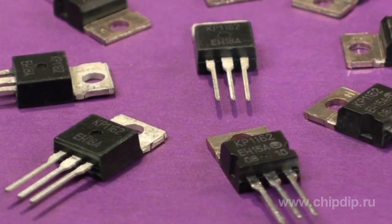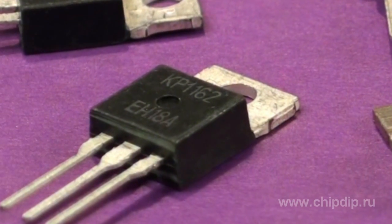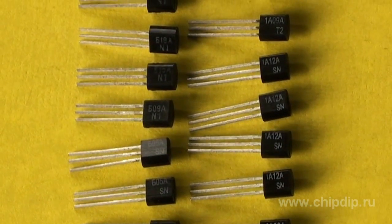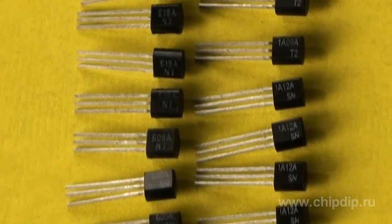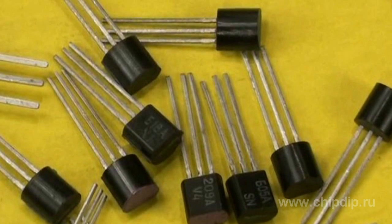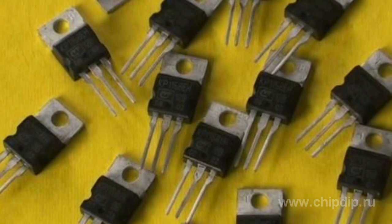The 1162 series has a set of output voltages from minus 4 to minus 24 volts with current strength up to 1.5 amperes. The 1157 and 1168 series are produced in miniature TO92 cases, intended for positive and negative voltage respectively.